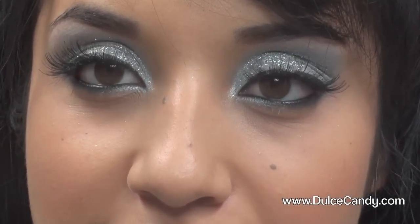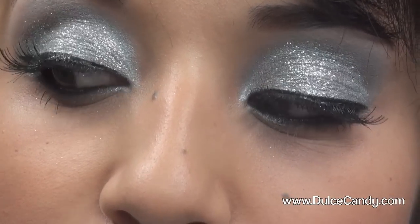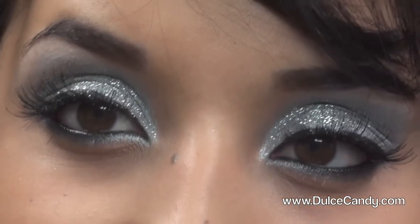Let me just give you a close-up just in case you want to do this look. Here's the makeup, and here are the eyes, which is the main attraction. So if you want to do it, keep watching. I will talk to you guys later — enjoy the video and thanks for watching!